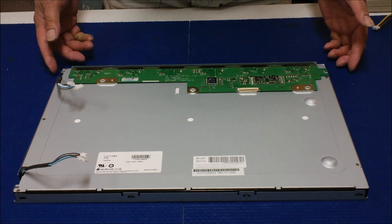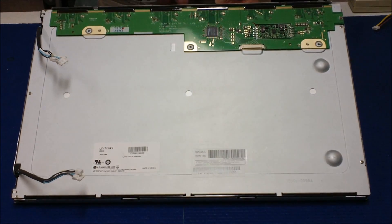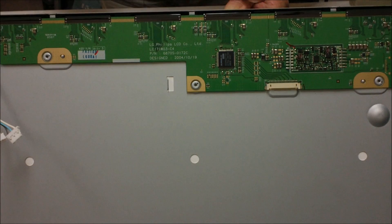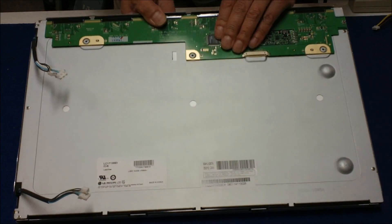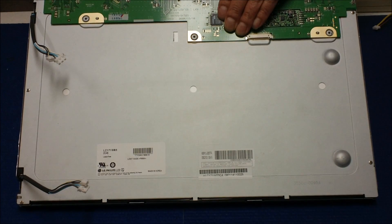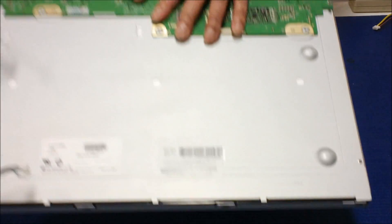You need to remove a clip — you have to remove it one side at a time. Just remember, you start with this side. Because when you take the metal frame out, if you don't do it like this, the liquid crystal glass on this end might fall off. So just be very careful.